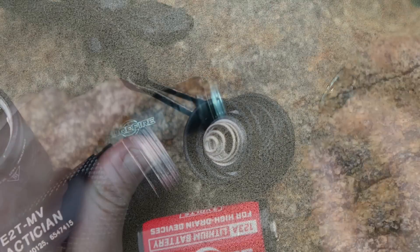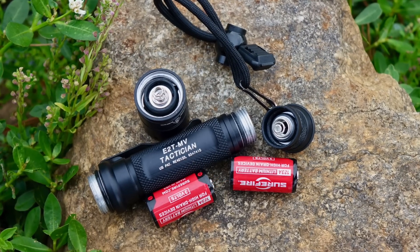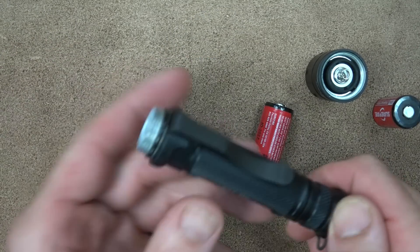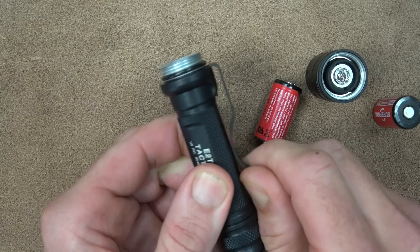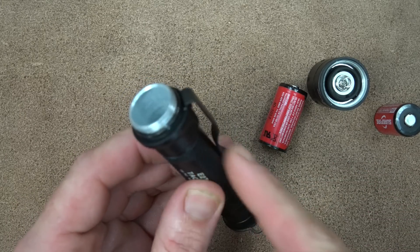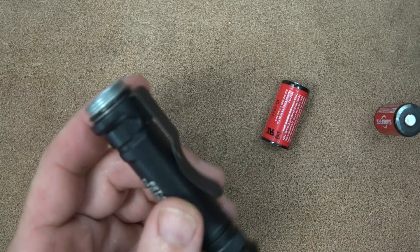Disassembling the light is simple — just rotate the head and you can see there's lubrication on the threads. It's O-ring sealed so you can submerge it without worry. It takes two CR123 batteries; this model does not take 18650s — SureFire has dual-fuel models now, but this is not one of them. Now, the one con I have: the clip. It's super strong and durable — I'll give them that — but it forces you to carry in a bezel-up orientation with quite a bit sticking out of your pocket.